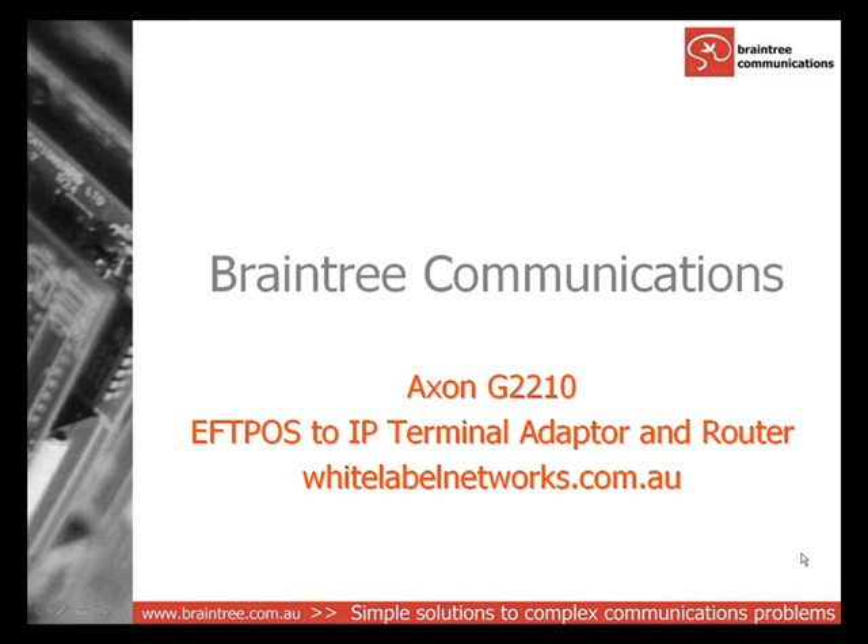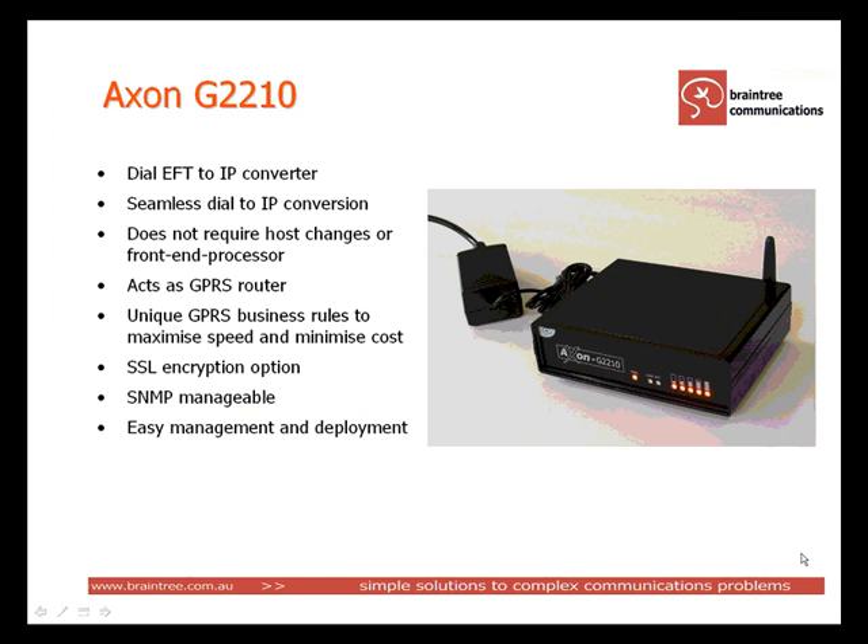This video is presented by Braintree Communications of Brisbane, Australia and features the Axon G2210 FPOS to IP Terminal Adapter and Router. The Axon's main function is to convert dial EFT transactions for transmission over IP networks. These networks include ADSL, GPRS,